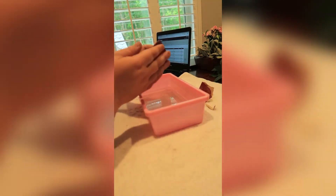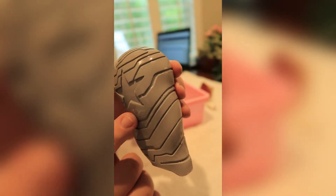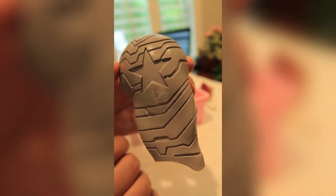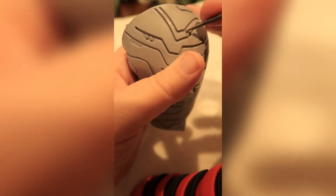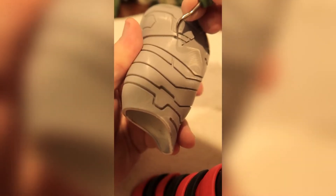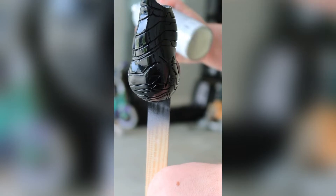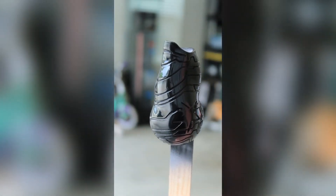There were some parts of the print that were not perfect — you can see it here where I'm pointing to it, and there were some issues on the back as well. I took a file and just went through and detailed the lines a tiny bit.